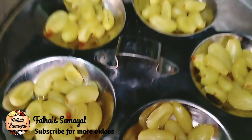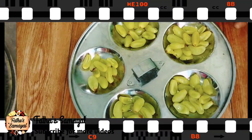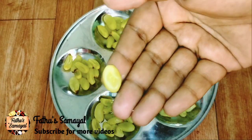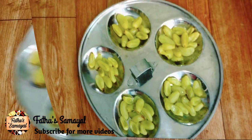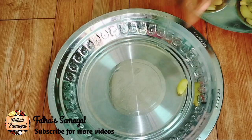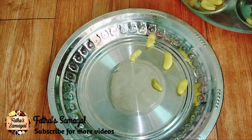Now we have to add it — add it to the heat and add it to the top. Now, we need a plate to put together with water. We need to mix it together. This is the main condition.